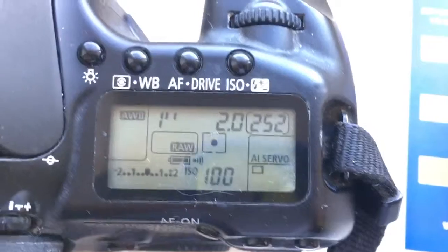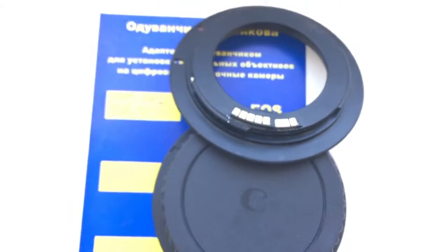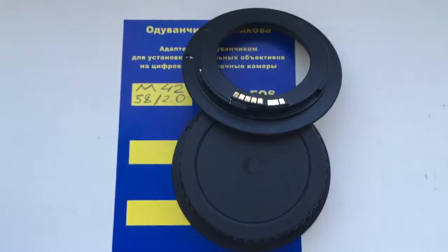Now I packaging your adapter and send them to you tomorrow morning. Thank you for your attention.